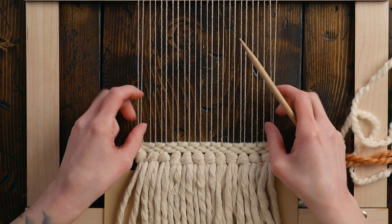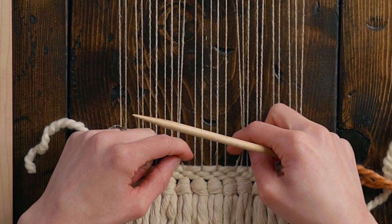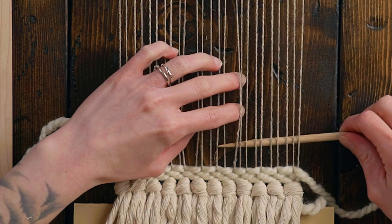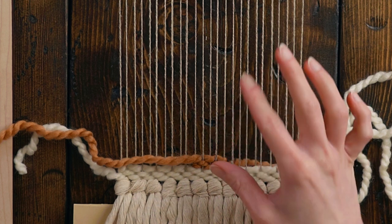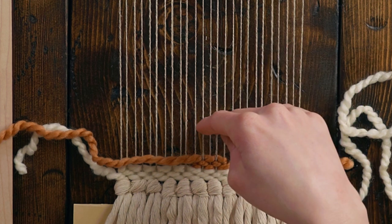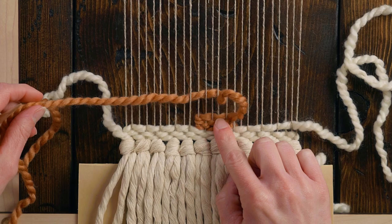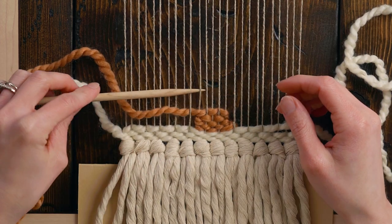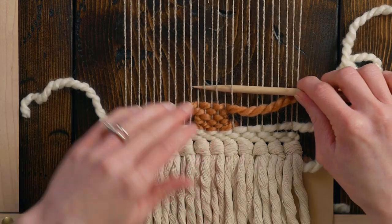Now I need to find the center string, because I want this cactus to be totally in the center. I'm thinking for the very base, we go around five strings. What I'm gonna do here is essentially create an inverted triangle without it being all the way at a point. I did four rows around five strings, and now I'm going to start increasing. We'll see what this looks like — I might have to unweave it if it doesn't look quite right.